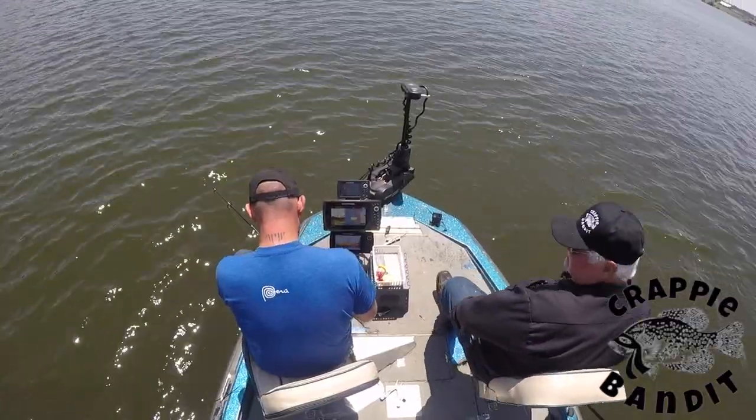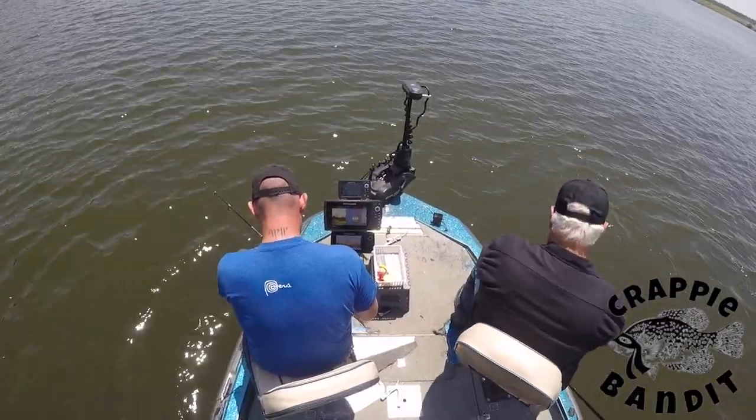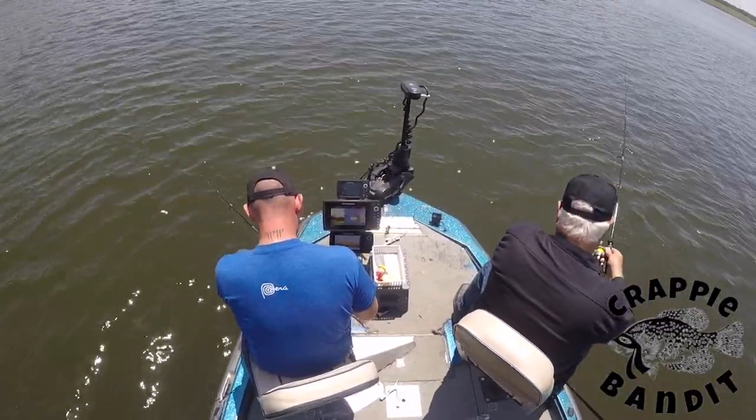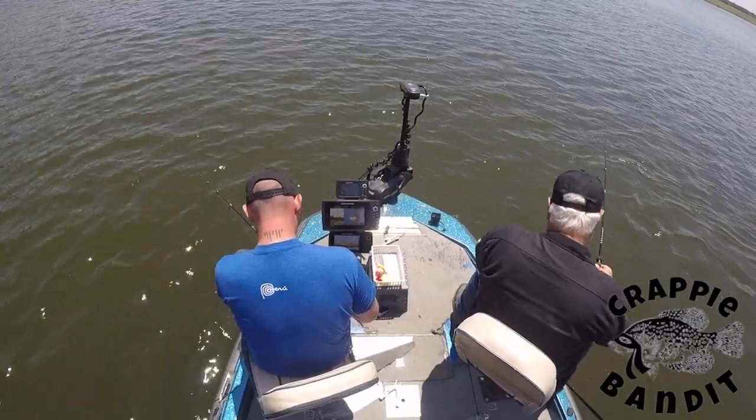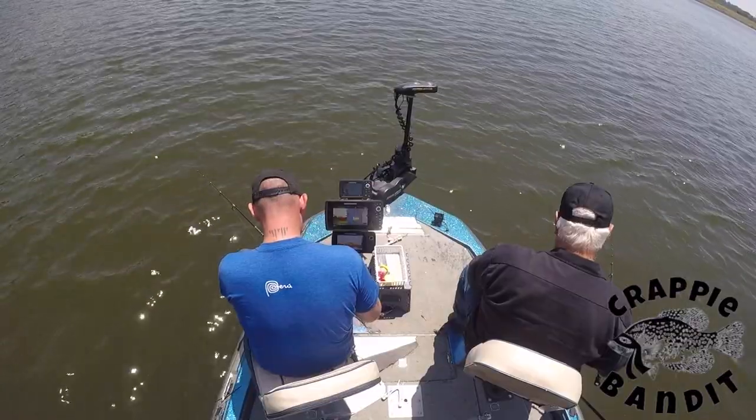The type of rod I like to use when crappie fishing is an ultra light rod, and I use no more than eight pound test. I'm curious to see what kind of setup do you use — leave me a comment below.